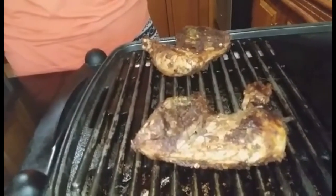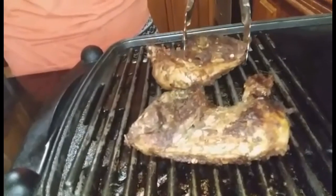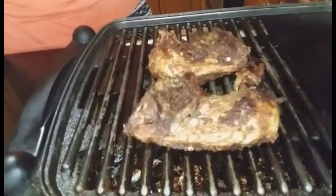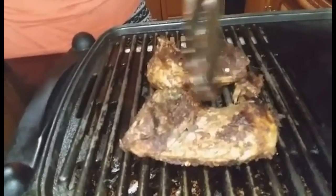Get as much smoke as you can into the meat with all of that wonderful flavor from the Cajun rub. The longer it stays on the grill, the more infused the meat will get with that rub — so you won't be disappointed.